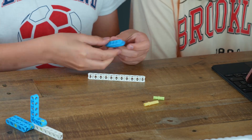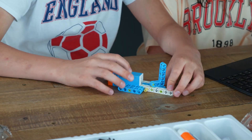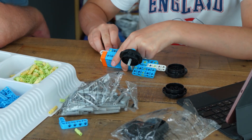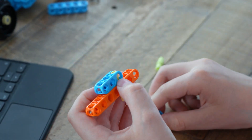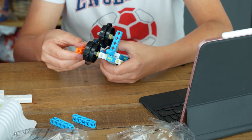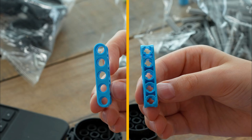Over the next few hours, my daughter, nephew, parents and I worked together to put Duke together using the instructions. It was a great opportunity for us to spend some quality time together as a family, each contributing to building different parts of Duke. However, we did face some challenges along the way as we realised that the instructions were not entirely clear. Some parts had differently shaped holes and if we didn't attach them properly, they wouldn't stay in place securely.